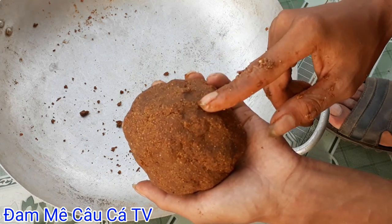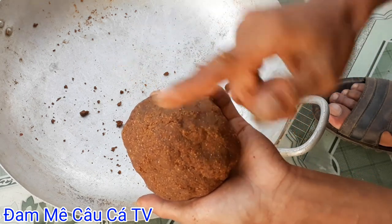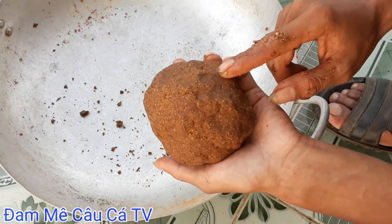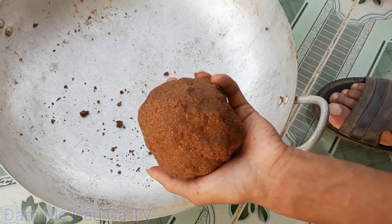Mình xin kết thúc video ngày hôm nay nha các bạn. Chúc tất cả các bạn có một ngày xem video vui vẻ và đừng quên đăng ký để ủng hộ cho đam mê câu cá nha các bạn. Chúc kênh của mình sớm kiếm được cái nút play bạc. Xin chào và hẹn gặp lại các bạn trong những video tiếp theo.